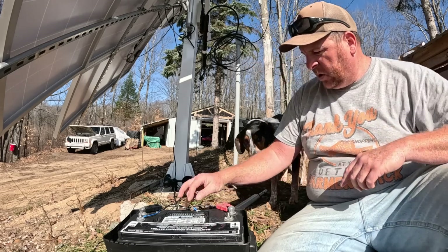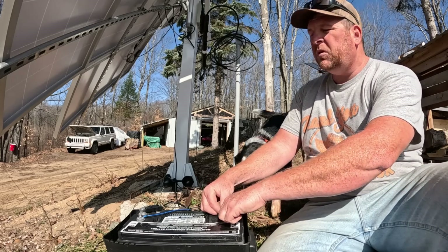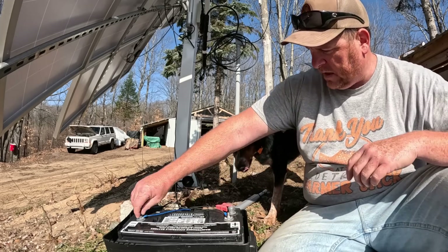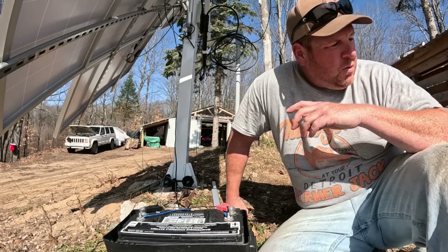Anyway, let's put power to the system and see if the new one fixes the problem. Don't touch that buddy — low voltage, but you'll get zapped.